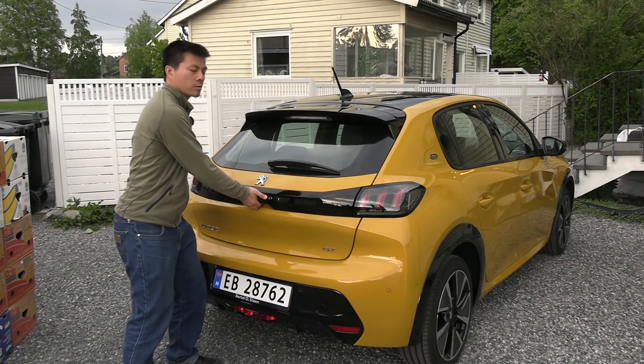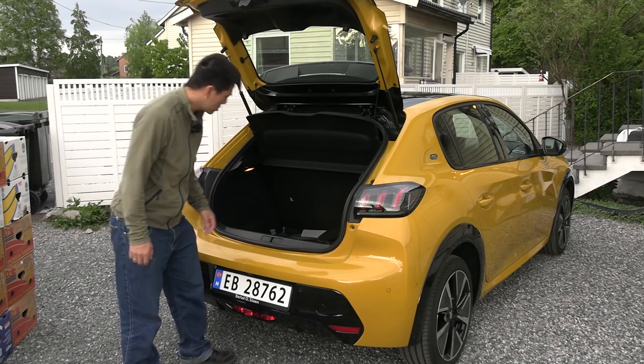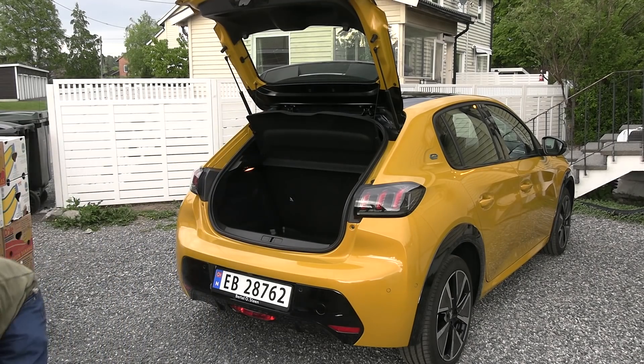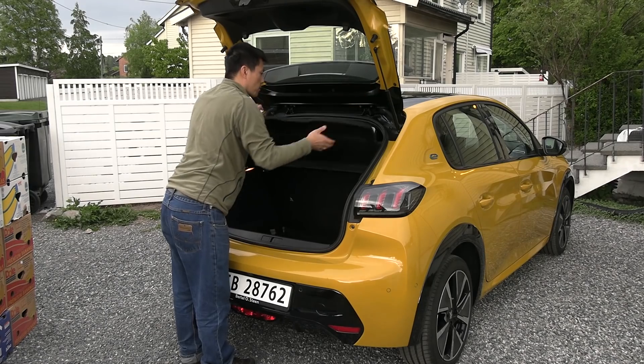How do you open it? Oh, here. Okay, it's just manual. This is the price you get. We have a Type 2 cable and a Shuko charging cable. We just take that stuff out and put it here. And then I guess we can take off this parcel shelf.